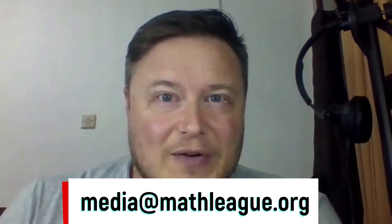Hi everybody, this is Tim. Hope you're enjoying our videos. If so, you know what to do — like, subscribe, turn on notifications, all that sort of thing. What I really want to invite you to do is to send us an email at media@mathleague.org. Tell us which problems you'd like to see us cover next in our video series. Take care and see you in the next video.